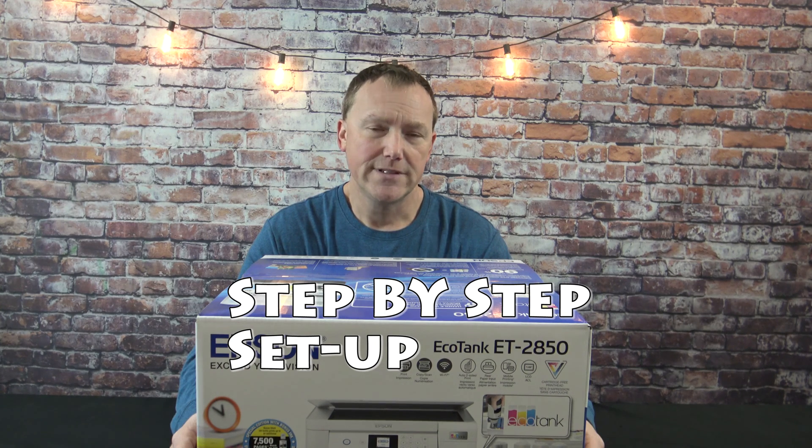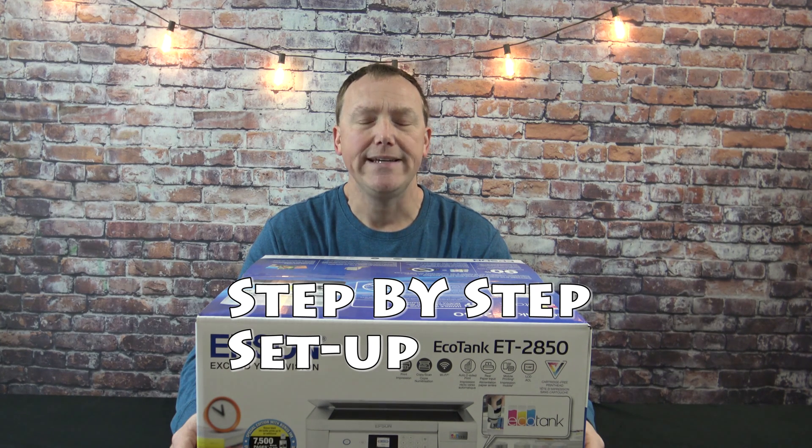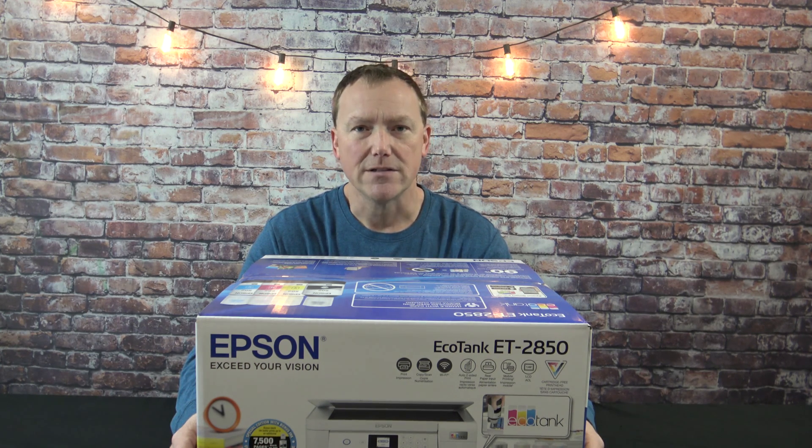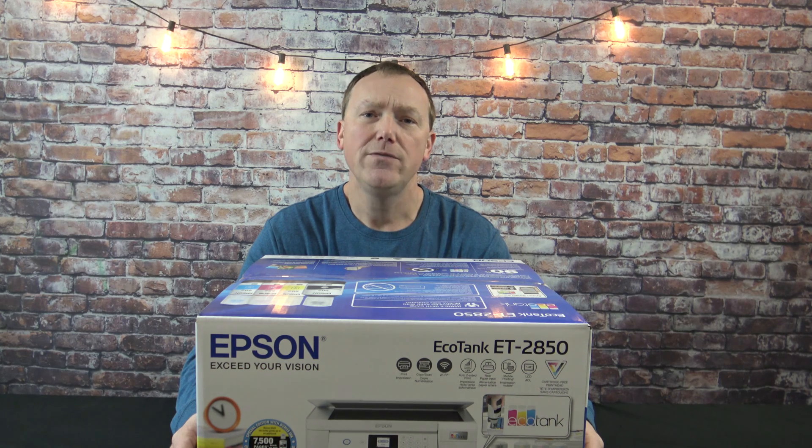In this video, I'm going to go over the initial setup process of the Epson ET2850. We're going to set this up from scratch, print a page out, and see how it looks. At the end of this video, hopefully it will be able to help you out in deciding whether this might be the right printer for you.